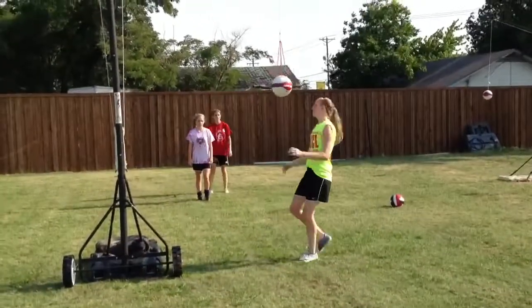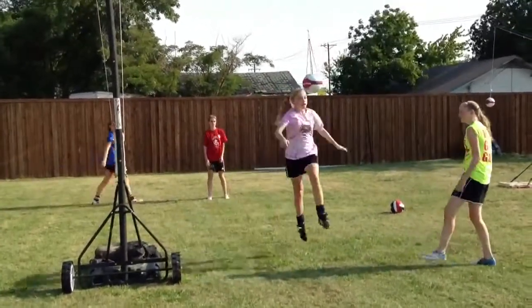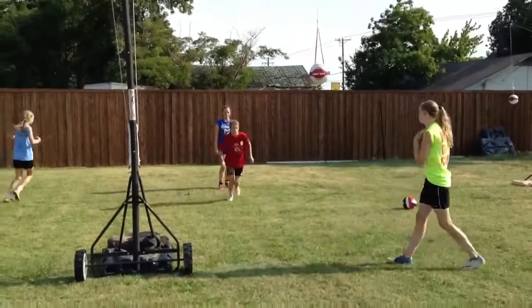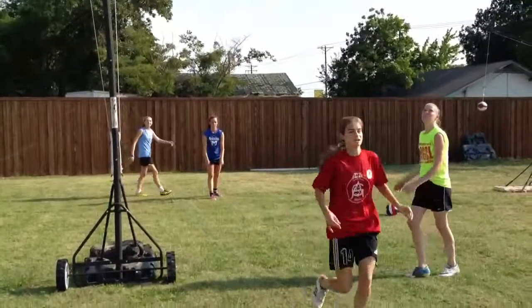That was the improper way to head it right there. She went off of two feet instead of one foot. We're trying to train these girls to get comfortable running and taking off on one foot to head the ball.